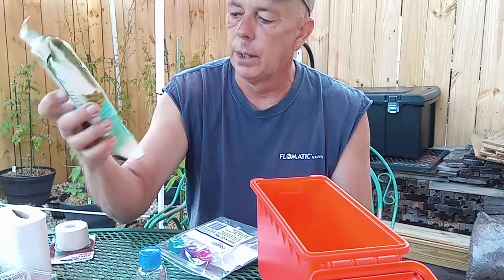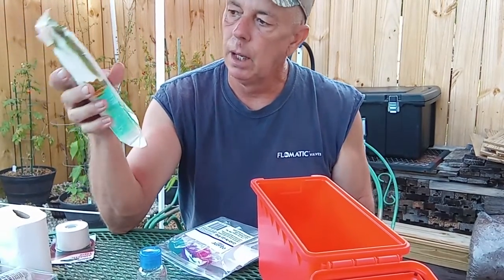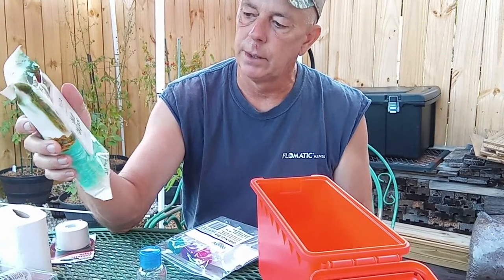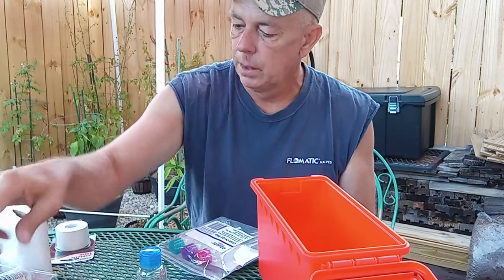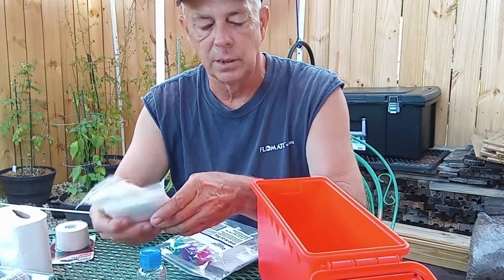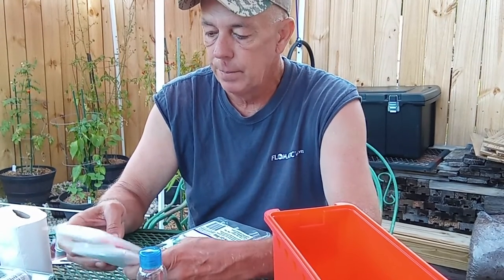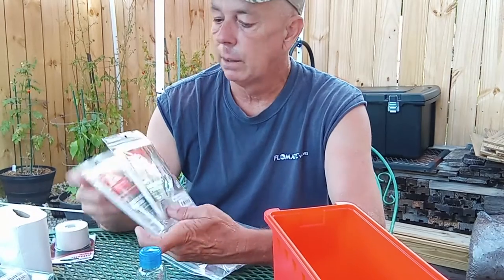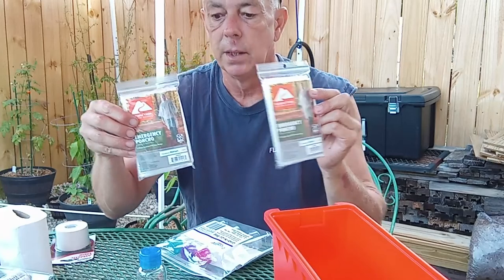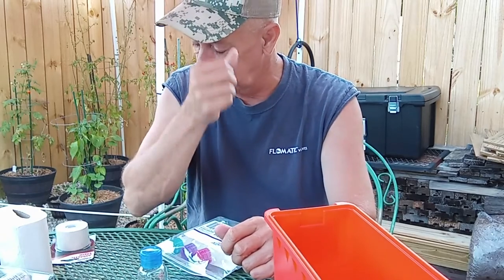These wet naps are another nice thing to have — it's almost a duplication, but they're antibacterial wet wipes, so that's another item. I do a lot of camping, so this is kind of the things I like to have available when I'm camping, just as an emergency backup. Two cheap Walmart ponchos for about 99 cents each — that's another item I'd like to have in my first aid kit for safety reasons.